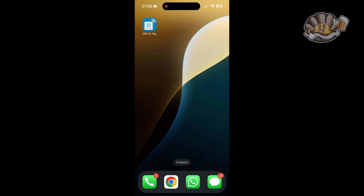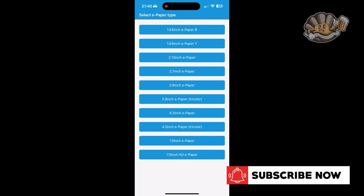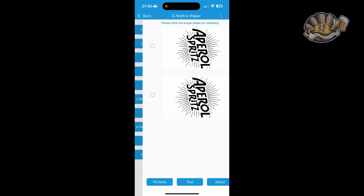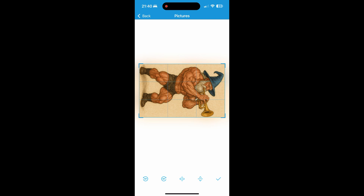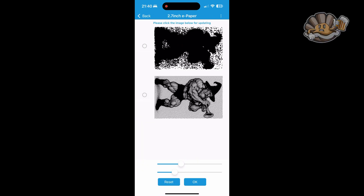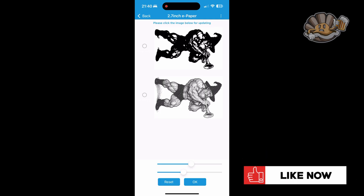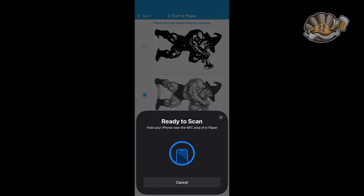So the app that you want to use for this, or the one that I use anyway, is called NFC eTag. I'll put a link in the description for where you can get it from the App Store. When you open it up, you want to select the right kind of paper display that you've got. We're going for the 2.7 inch. And then you can click on either of the pictures and choose which image you want. This time we're going for this big, buff, burly wizard. Once you've got the picture loaded up, you can adjust the settings on the sliders until you get to the best version of that picture. Click it when you're done and it'll come up with ready to scan, and then you need to just hold it next to the device.